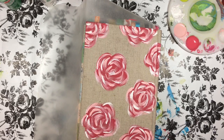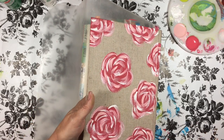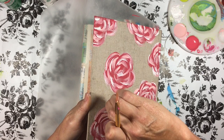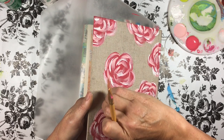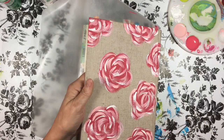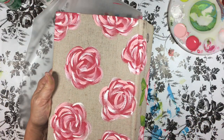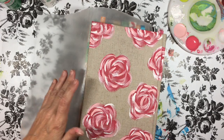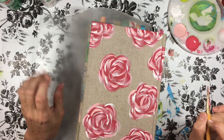I finished the flowers on this side. I've decided to wrap them around the edge of the Bible too. Now I'm going to show you how to do the leaves. I promise you, if you will try this, you can do this.